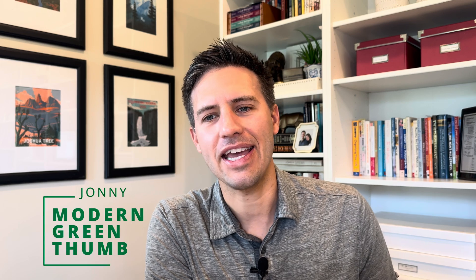Hi, I'm Johnny from Modern Green Thumb, and today I've come indoors to do more of a technical video. I'm going in-depth on the Earth Battery Greenhouse, a system that helps regulate the temperatures inside your greenhouse by using the natural heat of the ground.